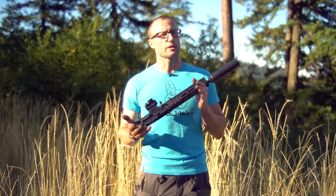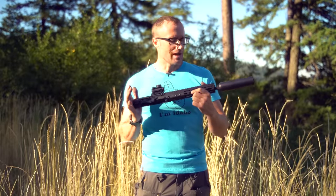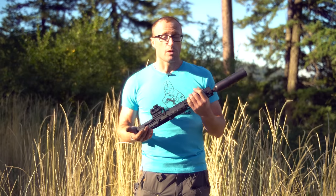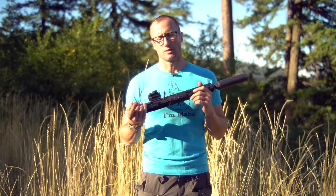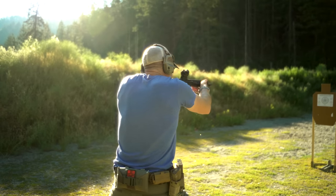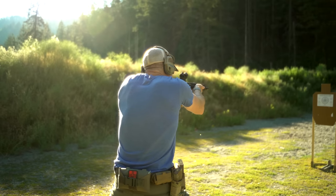Since that initial outing — or two outings over the course of 24 hours — I've since taken this out to the range about four more times, including this morning, trying to largely isolate variables. That first time at the range was totally on me — the lower I was using did not have an extra power hammer spring, which 7.62x39 needs, largely because of hard military primers.